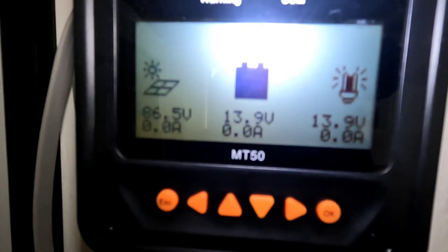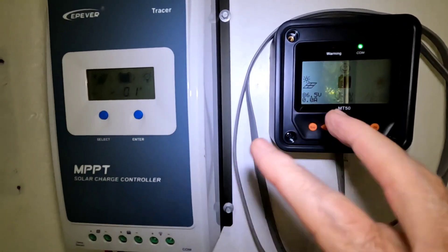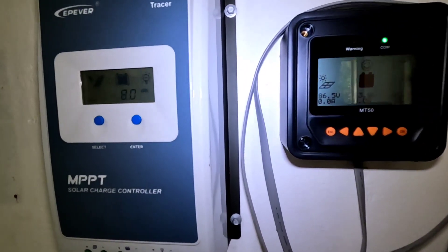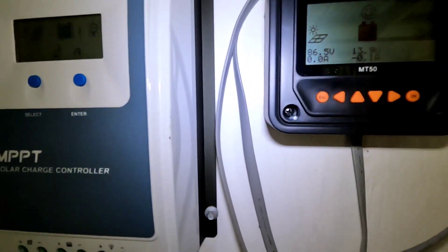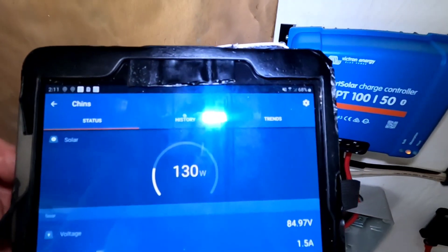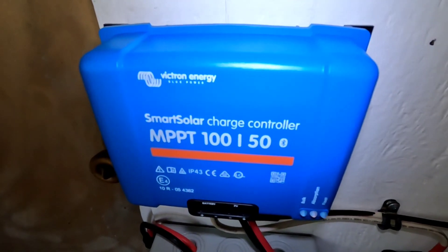The EPever of course doesn't need anything now because the Victron's got control, so there are no amps coming in from it and it shows 13.9 as well. My complaint is that even when I had two EPevers running, one or the other would take a long break even at a time when it should have been wide open, and then slowly allow full current from the panels again — they would take long breaks and take their time getting there. That's just not the way it is with the Victron. It's putting in 132 watts and it's going to easily get to float today.